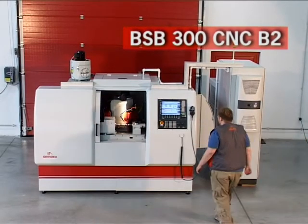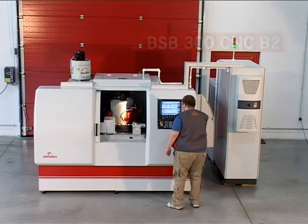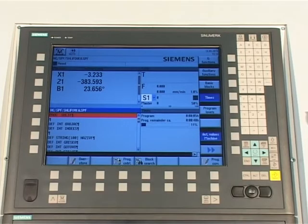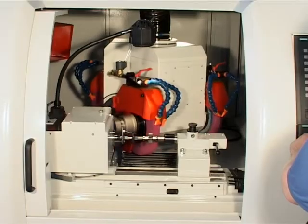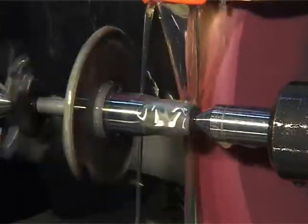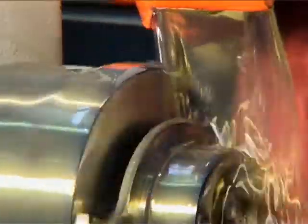External cylindrical grinding machine with swiveling wheel head for work parts of outer diameter up to 270 mm, length up to 300 mm, maximum weight up to 25 kg, with four CNC-controlled axes. The machine is equipped with a swiveling wheel head, two grinding spindles, and three grinding wheels. The grinder is capable of flexible production in small batches as well as mass volume production.